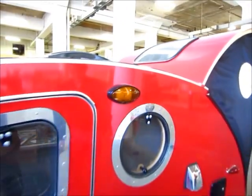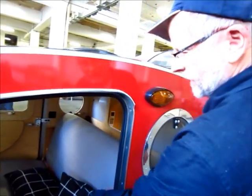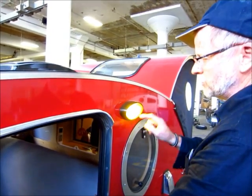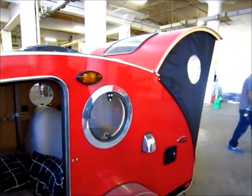And this is a bug light? Is that what this is? That's a porch light. I call it a bitty light. And I guess it's to reduce bugs, right? You can either have the amber lens or the clear lens. LEDs. Very nice.